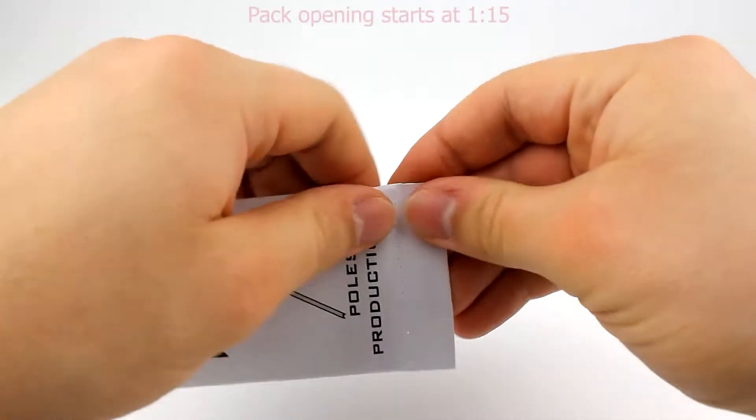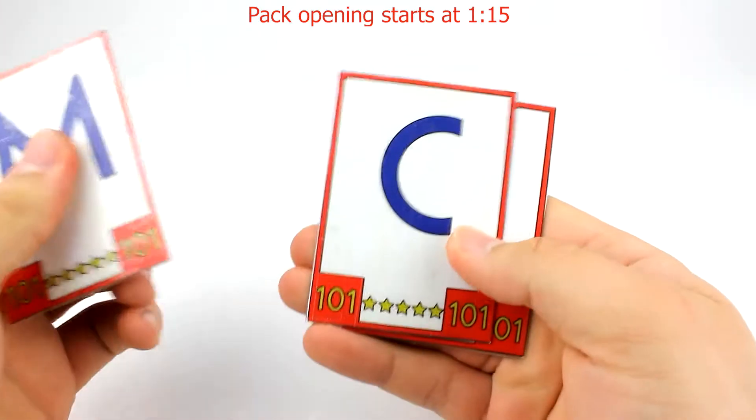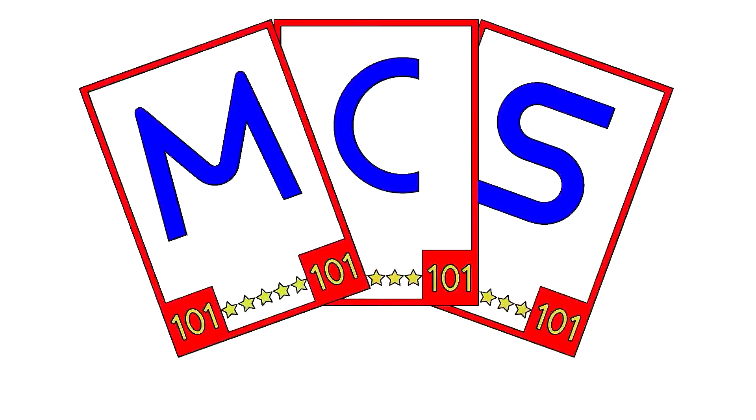What's up guys, it's Mike here from Mike's Cards and Stickers and today we're going to be opening up one of the brand new Premier League Plus for the 2022 season of the Premier League Adrenaline XL card collection.